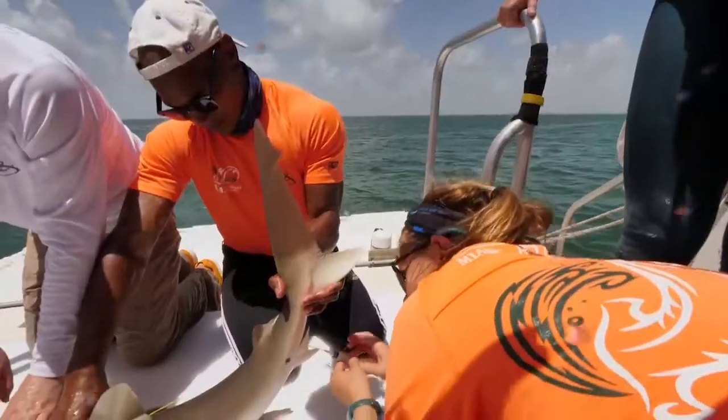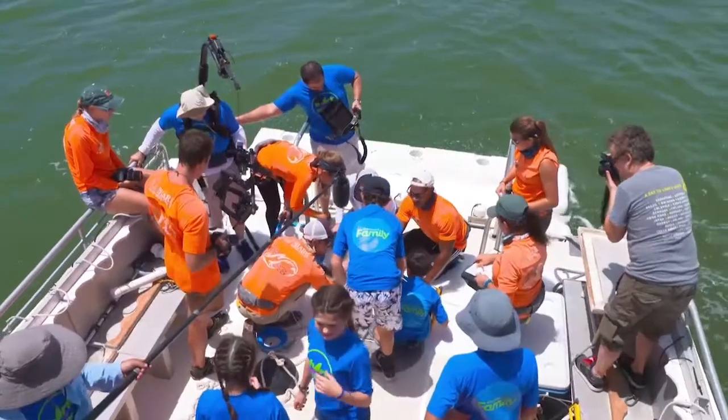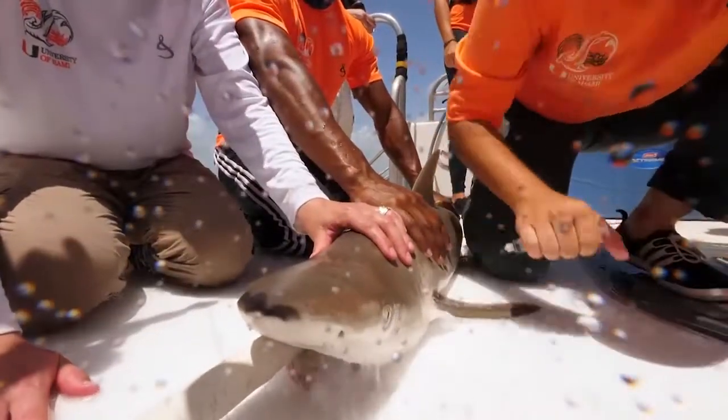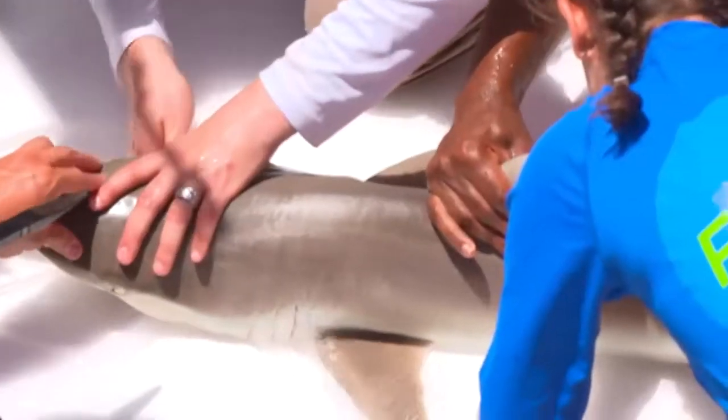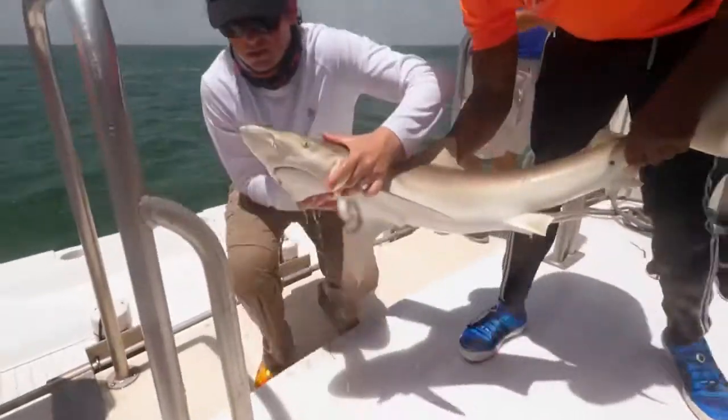We draw blood from the shark and analyze it on the boat — that's the plasma we want. Right before release we also do a second reflex test on the shark, and then we carefully remove the hook, remove the pump, and let it swim off.